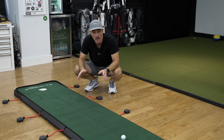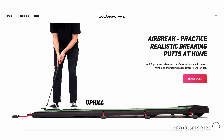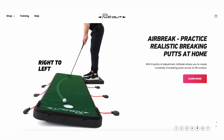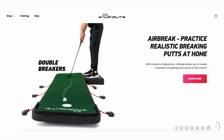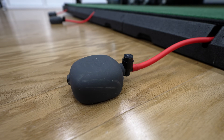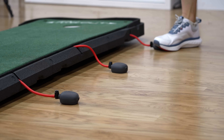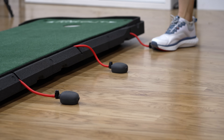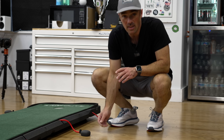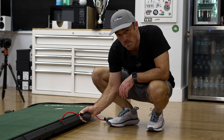On the PuttOUT website you can see there are a lot of different options for brake styles you can set up with this mat — from uphill and downhill putts to humps, left to right, right to left, and even double breakers. The brakes are all controlled with these little pumps. You can create up to a seven and a half percent side slope or a three percent continuous uphill or downhill grade. When you're ready to level the brake back out, all you have to do is press this little valve on the pump and it lowers right back down.